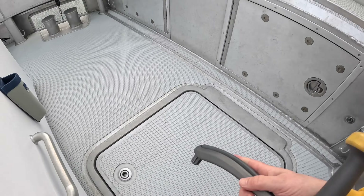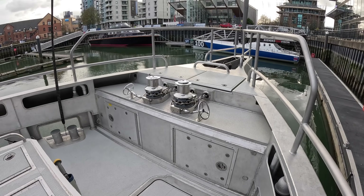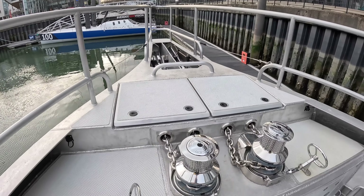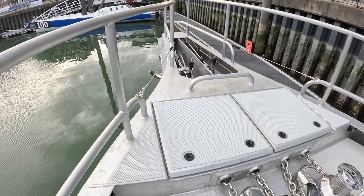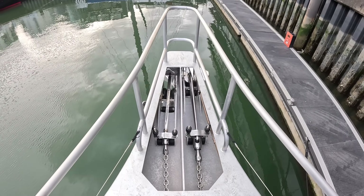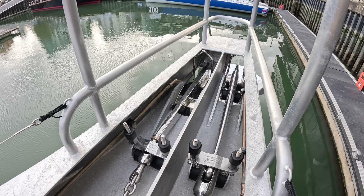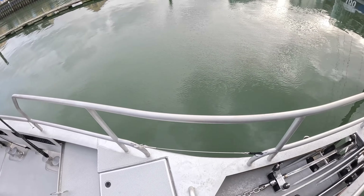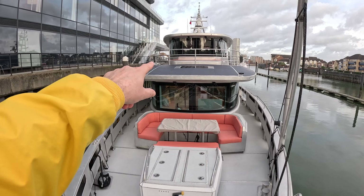Up at the bow there's some serious anchor kit. In terms of the MCA category zero rating, there's a minimum standard for things like anchors - but what they've done here is gone well above it. The rating should allow anchoring in very windy conditions, but they've asked 'what if you've got a gale and you're somewhere really exposed?' So they've up-specced to Ultra Marine anchors: an 80 kilogram and a 130 kilogram anchor, each with 130 metres of chain.